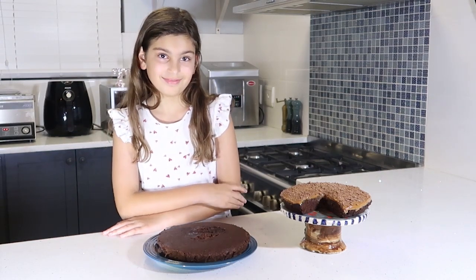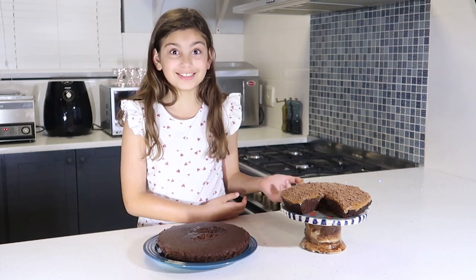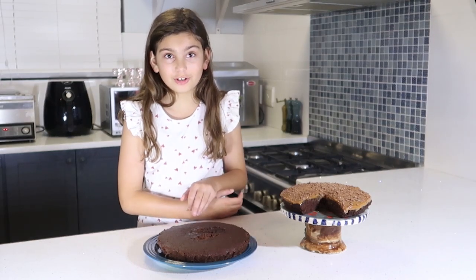Time for my favourite part — the icing. You can use normal caramel like we did on this cake, or you can use chocolate icing.